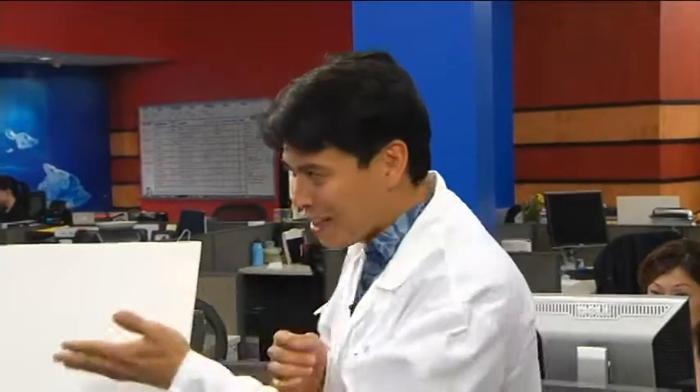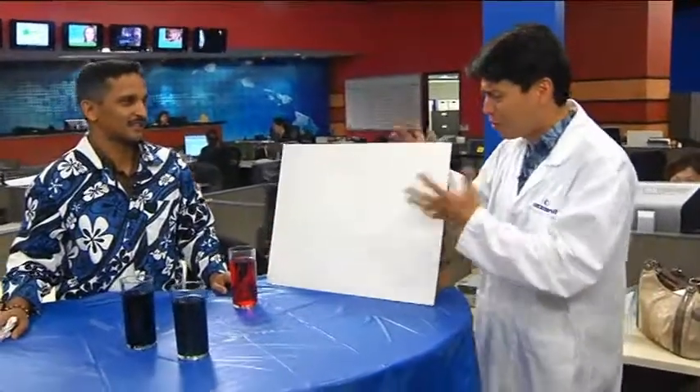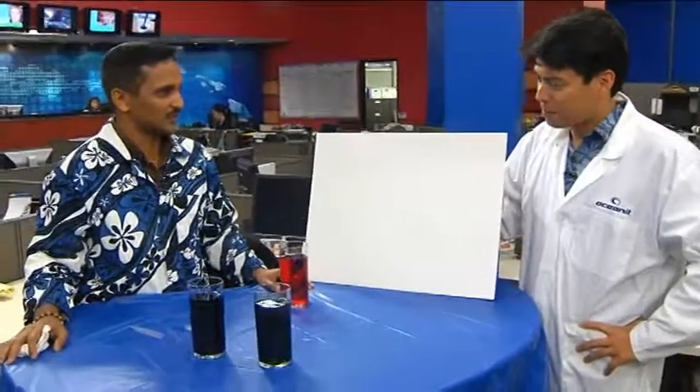We have a very cool experiment coming up that shows a very interesting scientific principle. I'm joined by the awesome Dr. V, and we got something going on with colors. What are we explaining today? We have an experiment with Bernoulli's principle. Bernoulli's principle - and this will actually explain how an airbrush works. An airbrush?